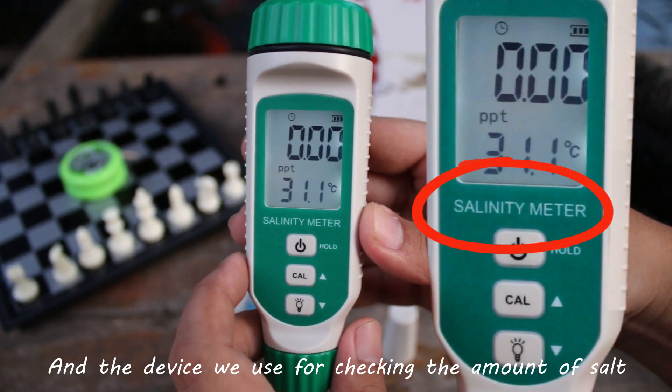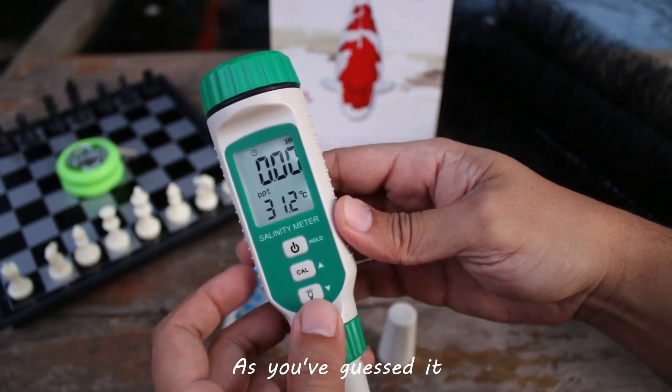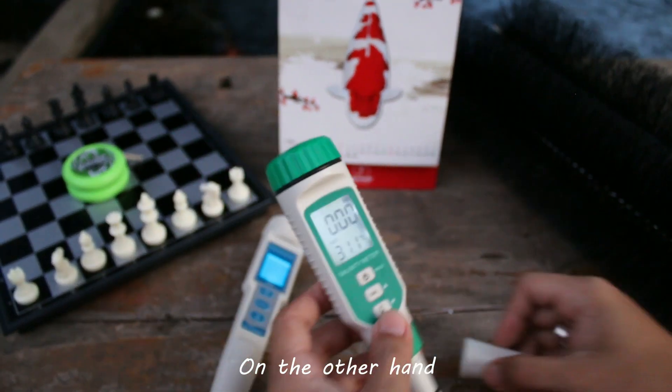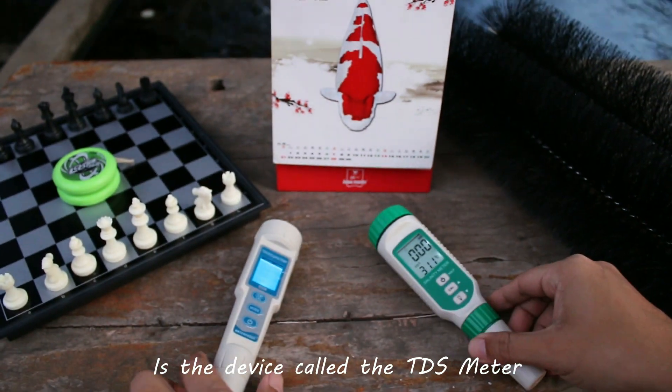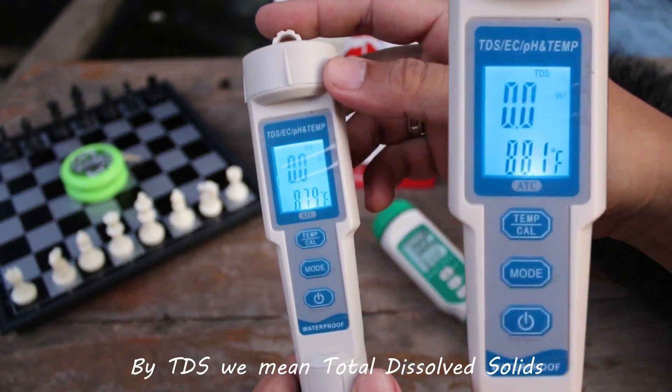And the device we use for checking the amount of salt dissolved in a body of water is, as you've guessed it, the salinity meter. On the other hand, is a device called the TDS meter. By TDS, we mean total dissolved solids.